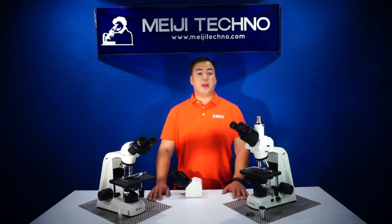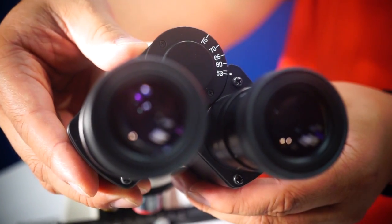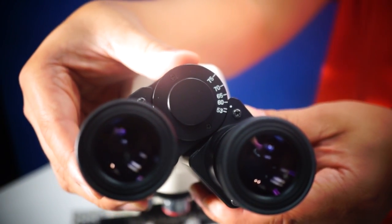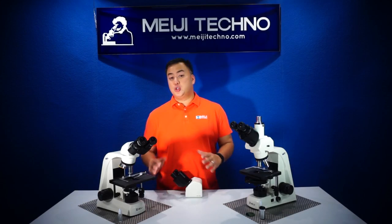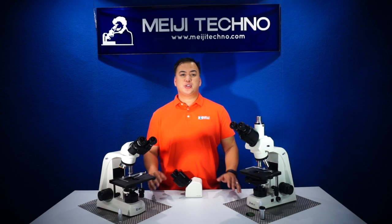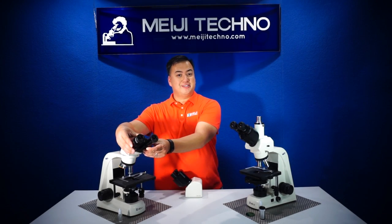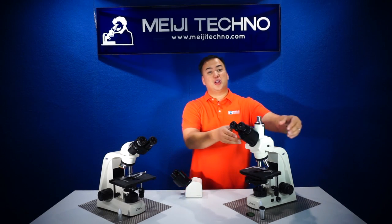The MT5000 includes a pair of super wide-field 10X eyepieces with a high eye point and a 30 millimeter diameter, so you see a bigger field of view. Also available on a comfortable satin-top binocular or trinocular head.